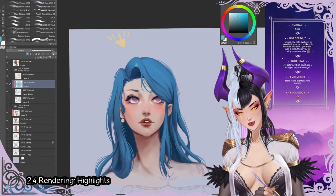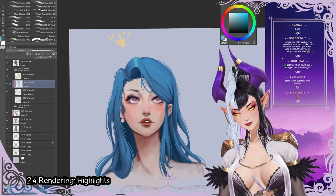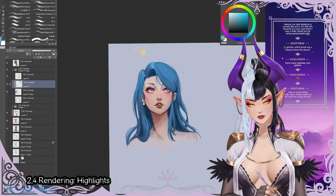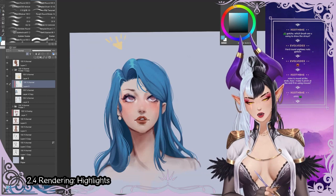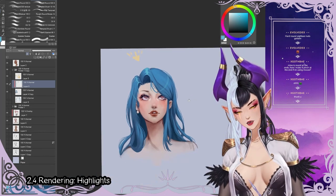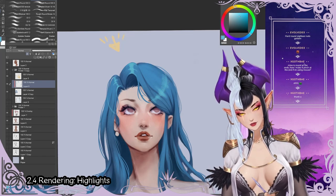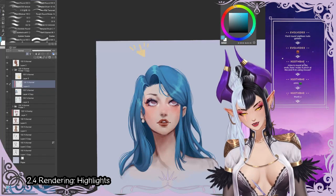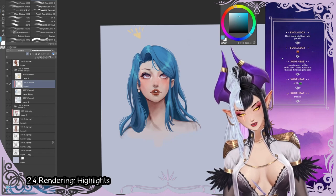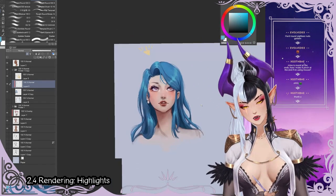For the highlights on the hair, we would just place them on all the parts that are getting directly hit by the light so they kind of reflect it. A highlight should follow the curve — it's always good to follow a curve with your highlight. We're making some little highlights here where it's facing upwards, and some little highlights there where it's facing upwards. That would be the overall placement of them.